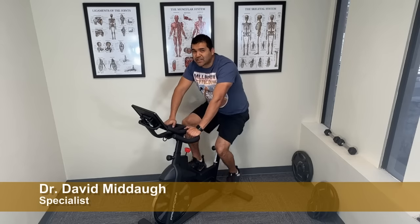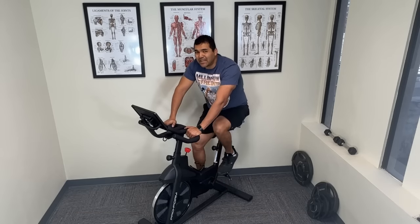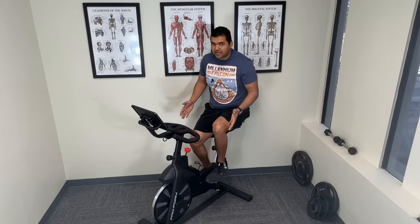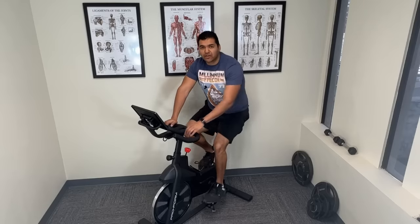Can using a stationary bike actually help you heal arthritis and get your knee pain under control? In this video, I'm going to show you exactly how to use a stationary bicycle just like this one to help you get long-term relief from your knee arthritis problem.